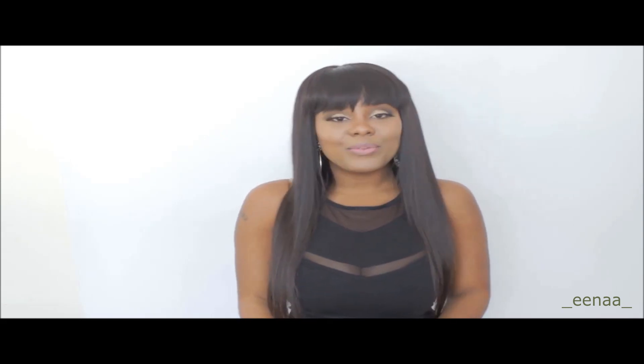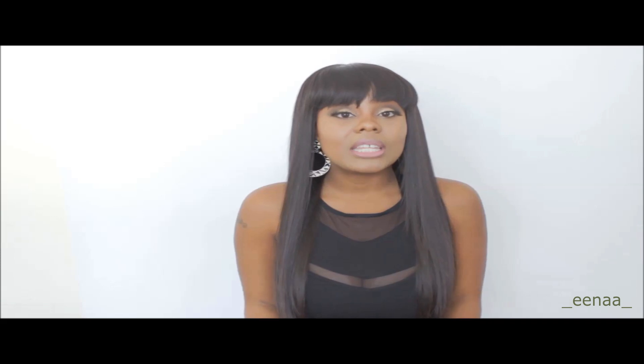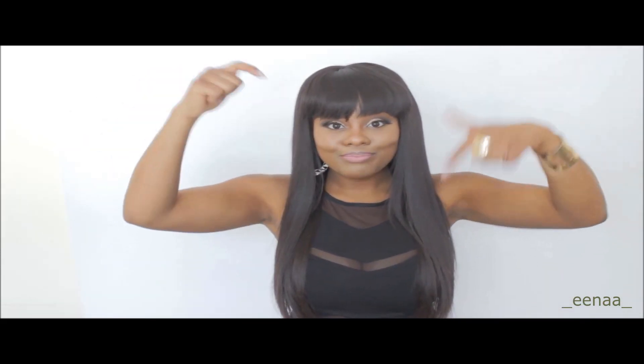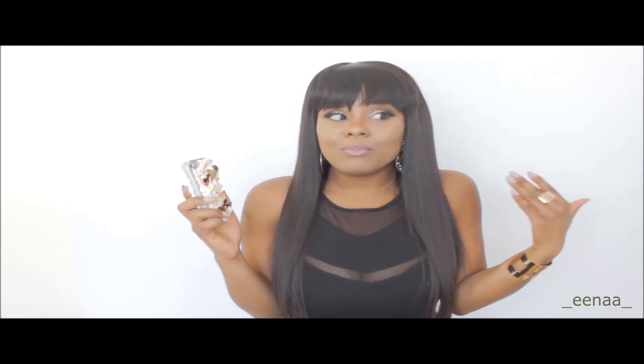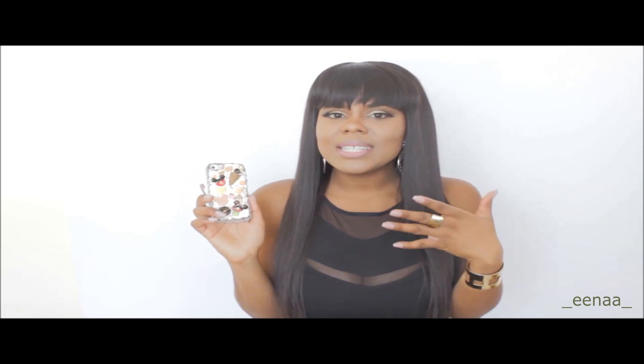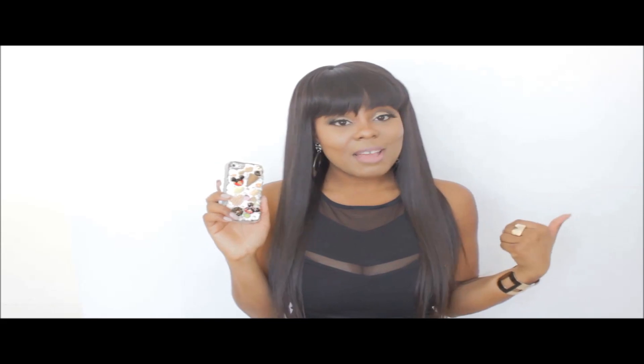That is it for the review. If you have any questions or concerns, leave your comments below and don't forget to thumbs up the video. Go check out Lux Addiction's website — I'll leave all the information in the description box. If you love this cell phone case as much as I do and would like to see a possible giveaway for this case or any other case on the Lux Addiction website, thumbs up this video, share it with your friends, and leave a comment below. You guys are amazing and I love you — I'll see you in the next video, bye!